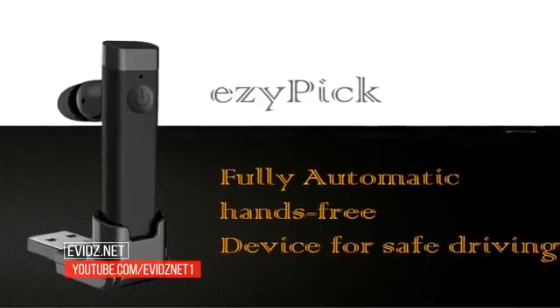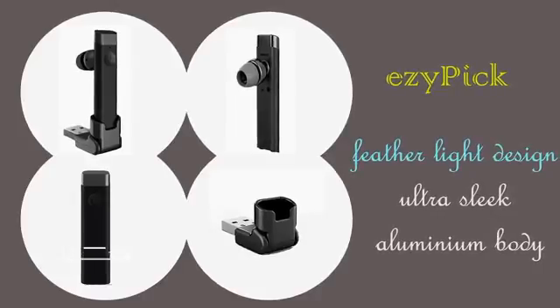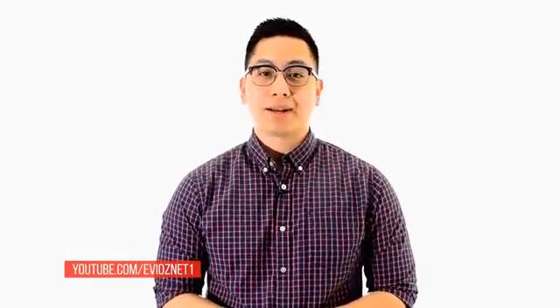Thankfully, we now have our new smart automatic hands-free kit, EasyPic, which has helped me get rid of both major issues. EasyPic is sleek and beautiful, thanks to its full aluminum feather-light body. EasyPic is smart — it gets connected to your phone automatically as soon as you ignite your engine. No more pairing required. Since it is always connected to your car charger through its magnetic base, it's always charged. EasyPic makes it very simple to accept calls — you just pick up the hands-free from its magnetic base and the call gets automatically connected without requiring you to press any button on your phone.